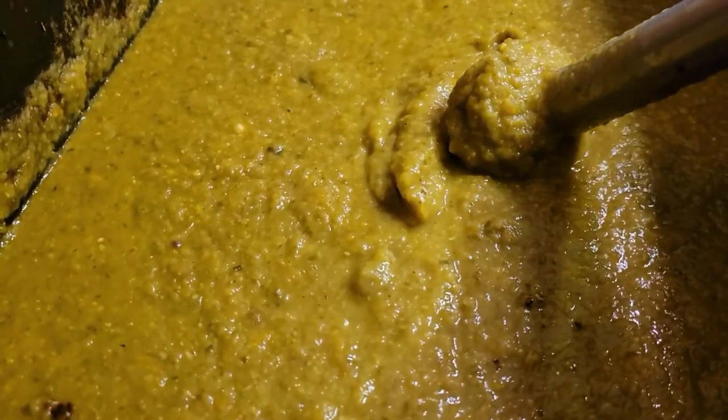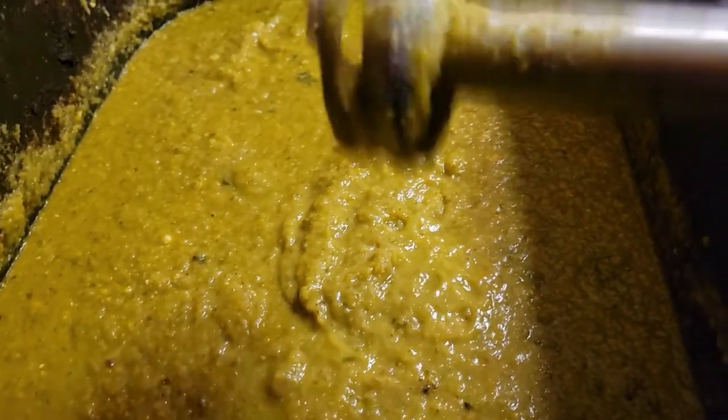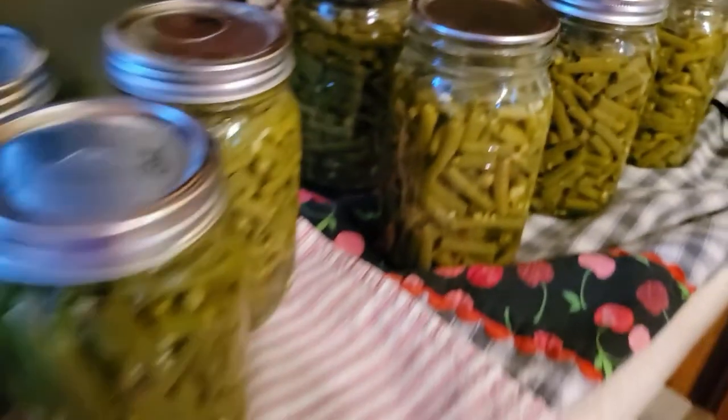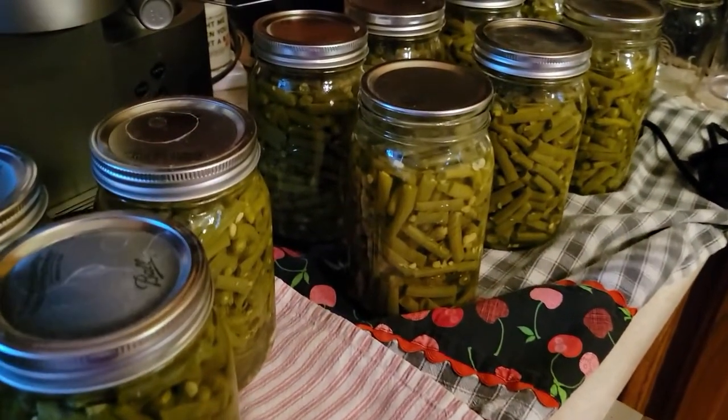It looks like I've got this pretty well broken down to where I want it. I still have very few small chunks in here, which is exactly what I wanted. So now I will just get it in my jars. I have my last batch of green beans going. I've been pretty busy — I'll have 17 total quarts when all is done and I'll show you at the end.